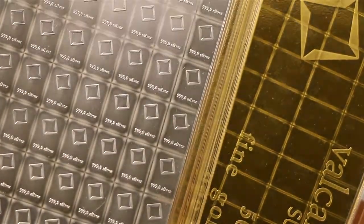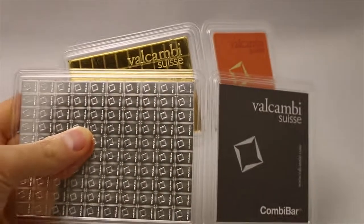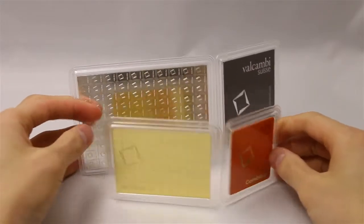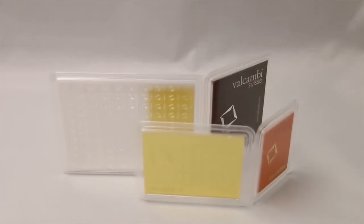The gold is actually not too bad — it's a little bit above spot price but fairly reasonable given the cost. Both products are packaged in a protective plastic assay package, and they all come with stamps of the Valcambi logo on each individual bar along with the purity marking.